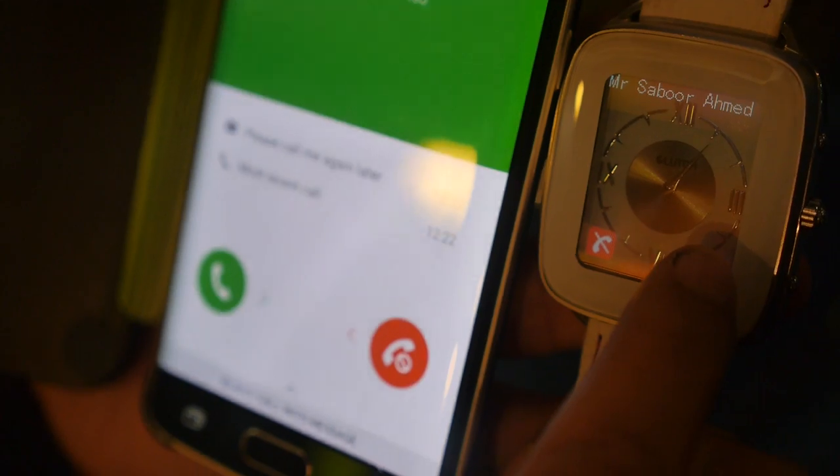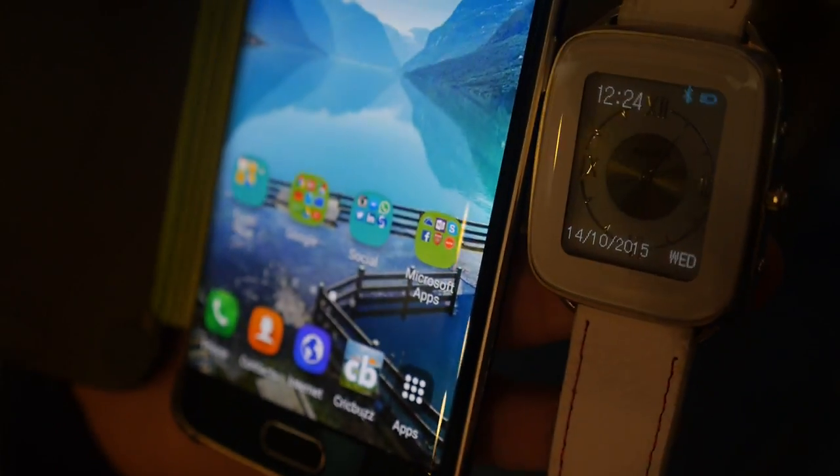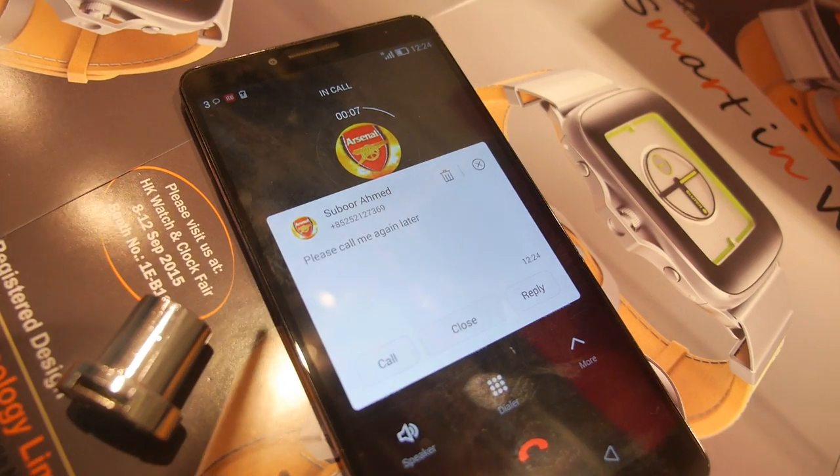What can you do with that call? We can either reject it or we can send a preset message. We just sent a preset message here.